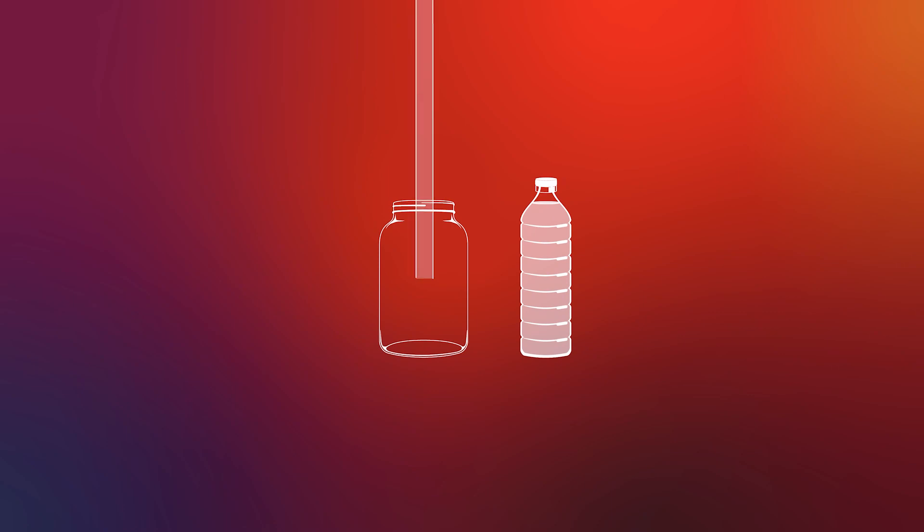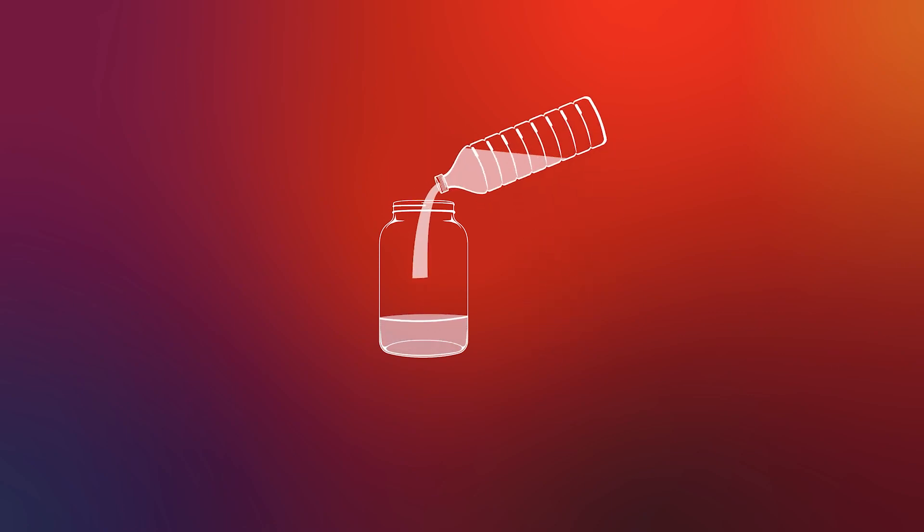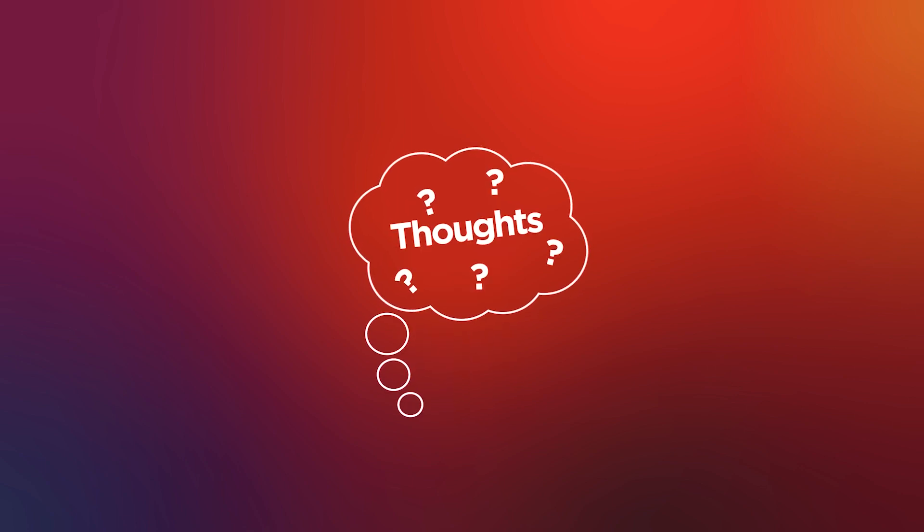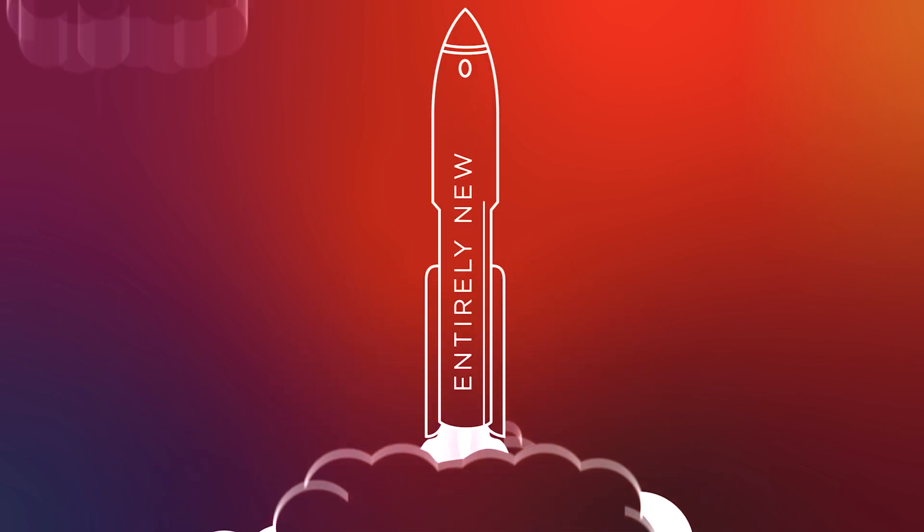Today, we're going to make a DIY lava lamp by combining a couple of ingredients to create something new. This is similar to how we innovate at Lenovo. Innovation is a culmination of different thoughts and ideas combined together to create something entirely new.